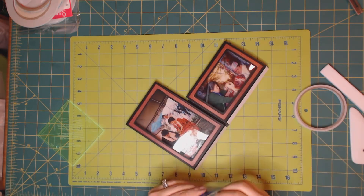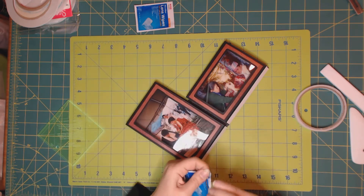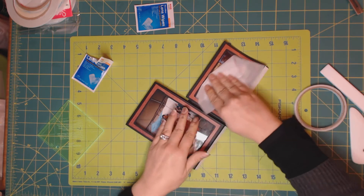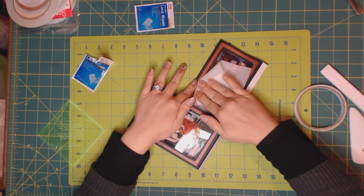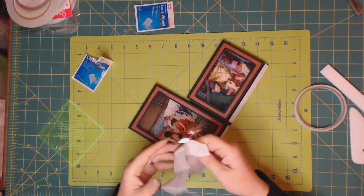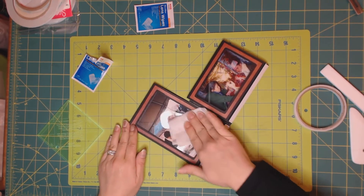I'm back with the wipes. Now it's time to clean the outside of the transparency sheet. Try your best not to touch it too much. You can clean it once the pop-ups are up, but this is the best time to do it — it will be at its flattest.